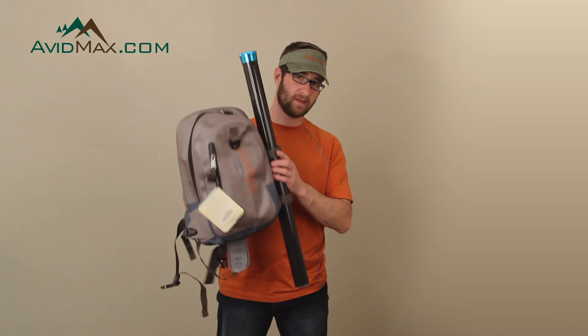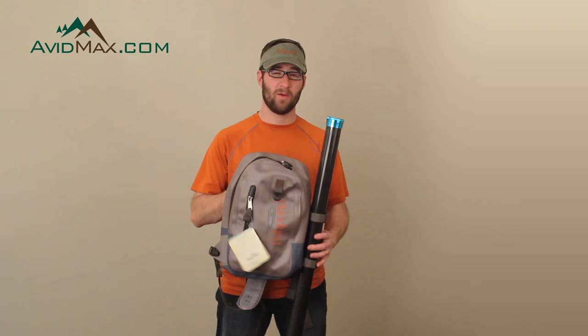Hey, I'm Cory from AvidMax. This is the Fishpond Westwater Sling Pack. This is an awesome pack for fly fishing. It's extremely lightweight — 1.3 pounds.